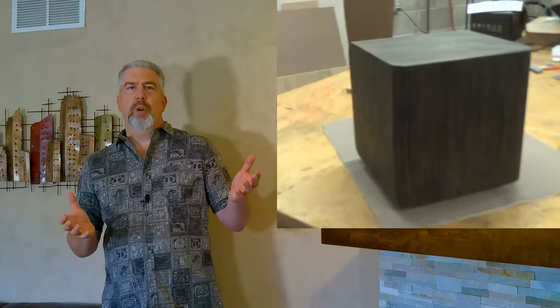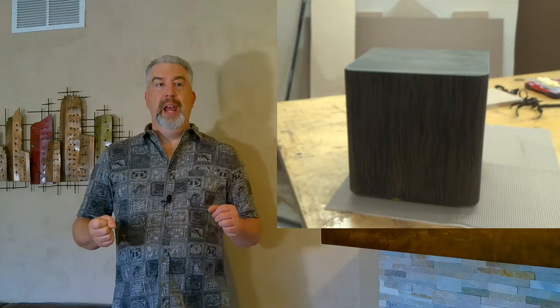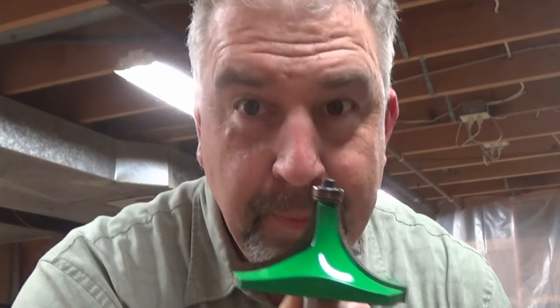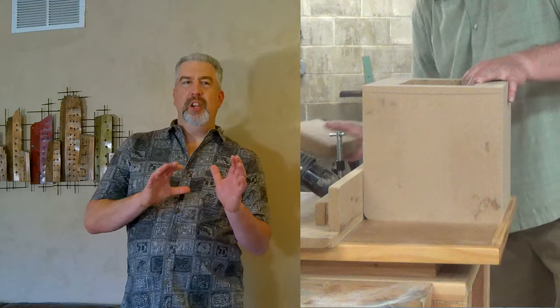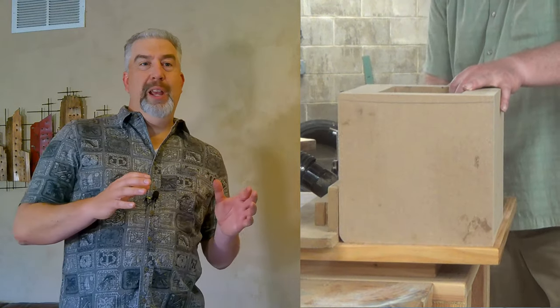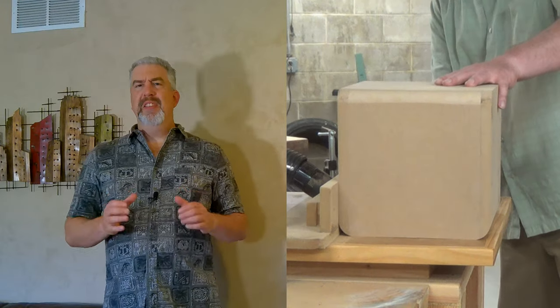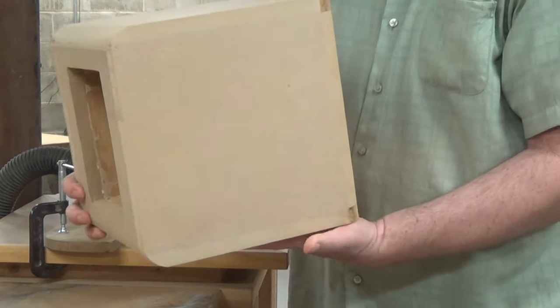Then I can tackle the roundover. I'm trying to go for a particular look here - it only really works with large roundovers though. The biggest bit I have for a roundover is one and a quarter inches. That's big, but I think any smaller and it would probably look less like alternating curves like I want, and more like I just got mixed up when doing the roundovers on my router table. I think this will work though - I will know for sure when I get some veneer on it. Fingers crossed.